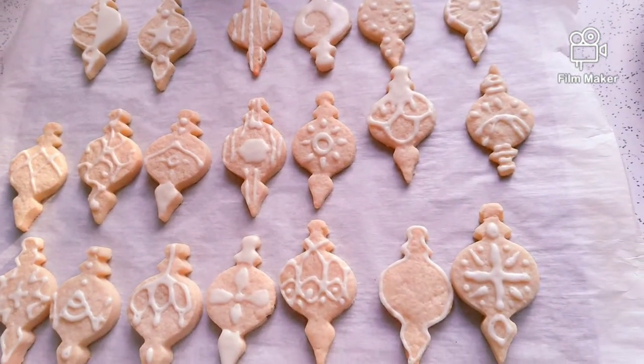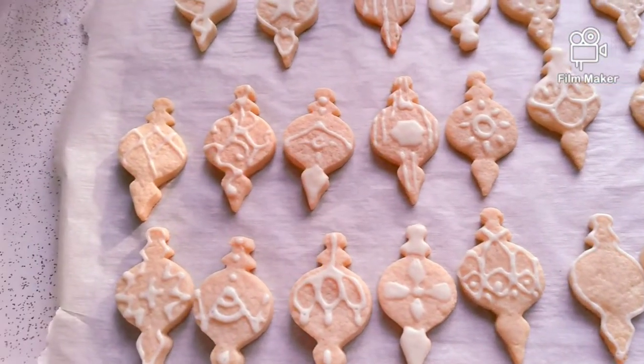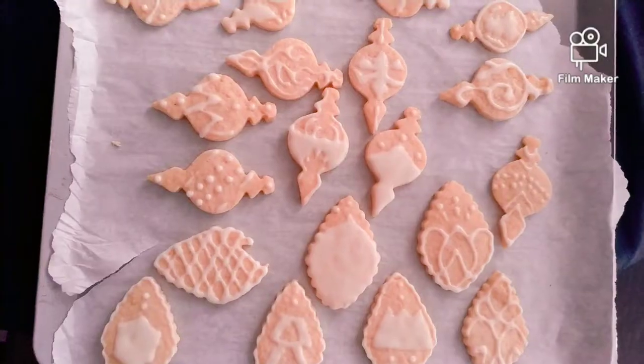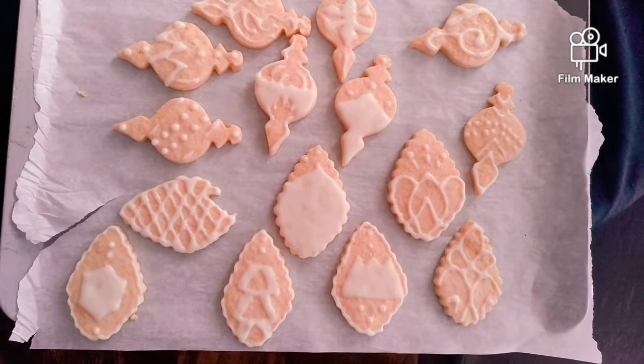In the end, I had over a dozen cookies to ice, but they turned out all really cute. I hope your batches go well. You can do any kind of design — in the end, they'll taste great.